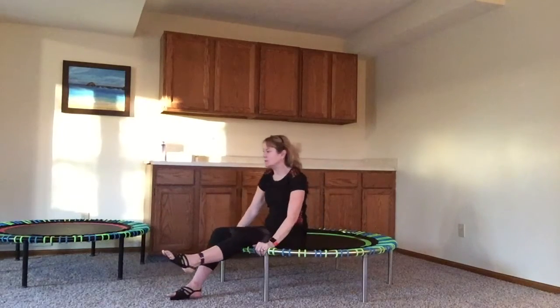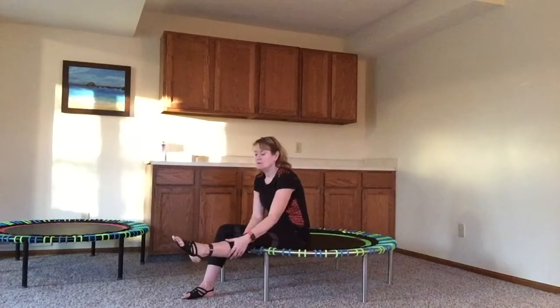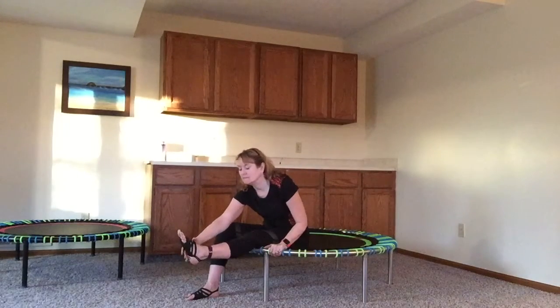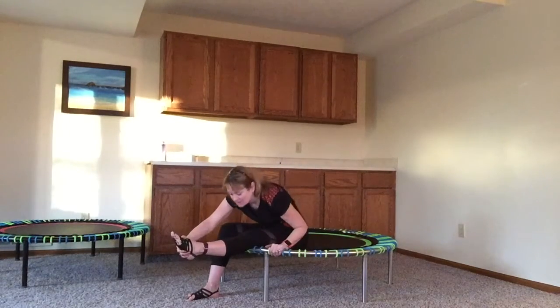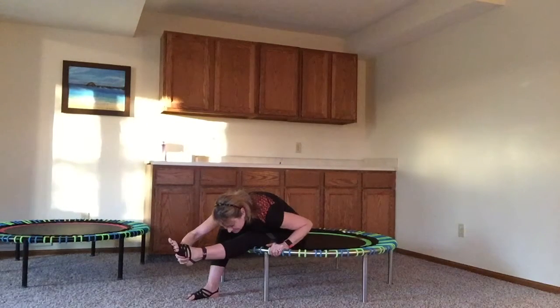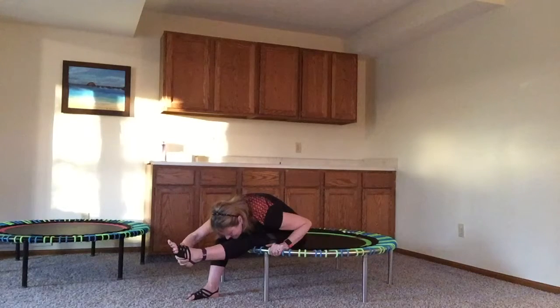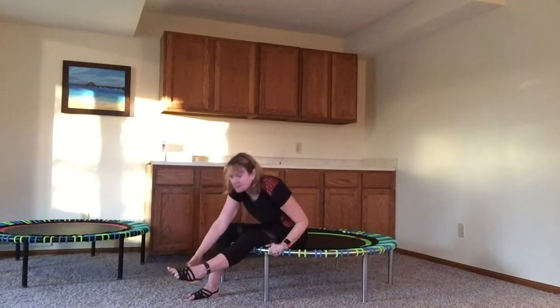Sit up. Bring that foot forward and then stretch again, sitting up. Now I can bring my chin down to my leg. Now I feel really stretched. Now we're gonna do the other side.